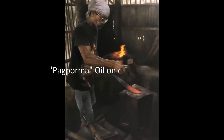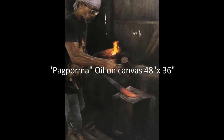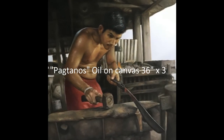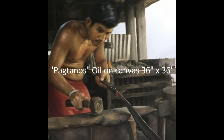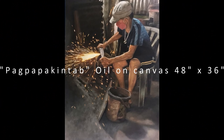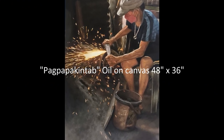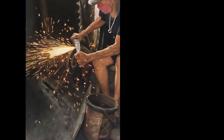This show takes the viewer on a captivating journey to Baranai Kobo in Tabako City, Albay, where he intimately acquaints us with the hard-working individuals who dedicate their lives to this ancient craft. With unwavering devotion, Tuplano employs a photorealist style in his paintings, enabling him to pay a heartfelt tribute to these craftsmen and their invaluable contributions. Each brush stroke is meticulously executed, reflecting his profound admiration for their labor and their role in society.